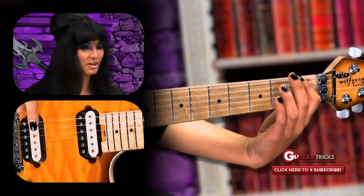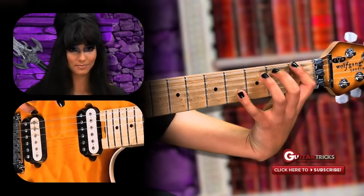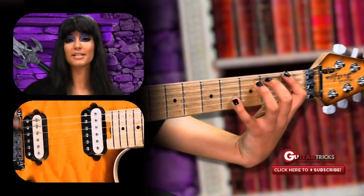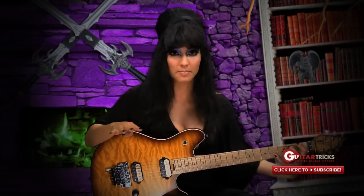Take your fourth finger, stretch it all the way over on your B string. You're watching? Good. Now, say these three magical words three times, but you have to say them just right. And whatever you do, don't say them backwards.